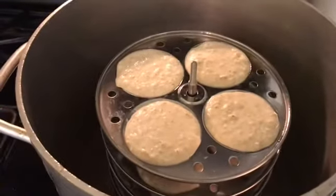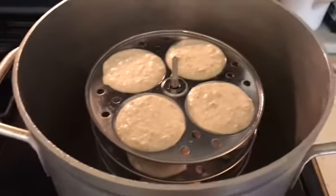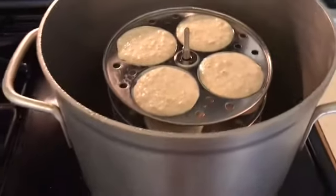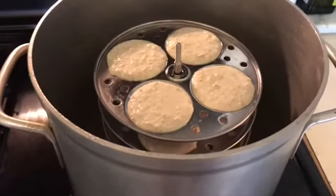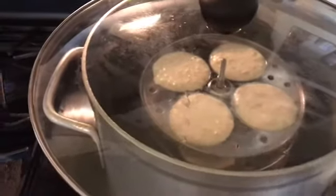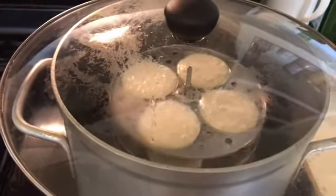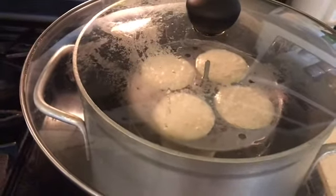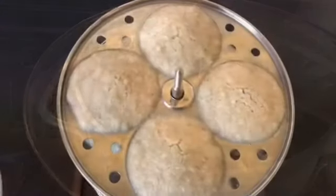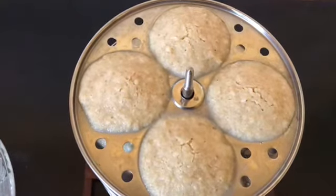Now I'm going to steam cook it for at least 12 minutes. I put the plates in the container with about two cups of water at the bottom. I don't have an actual idli cooker but you can use any container that fits the plates. We're going to cook on high flame for five minutes, then five minutes on medium flame, then two minutes on low flame. The oats idli is ready after about 12 minutes.